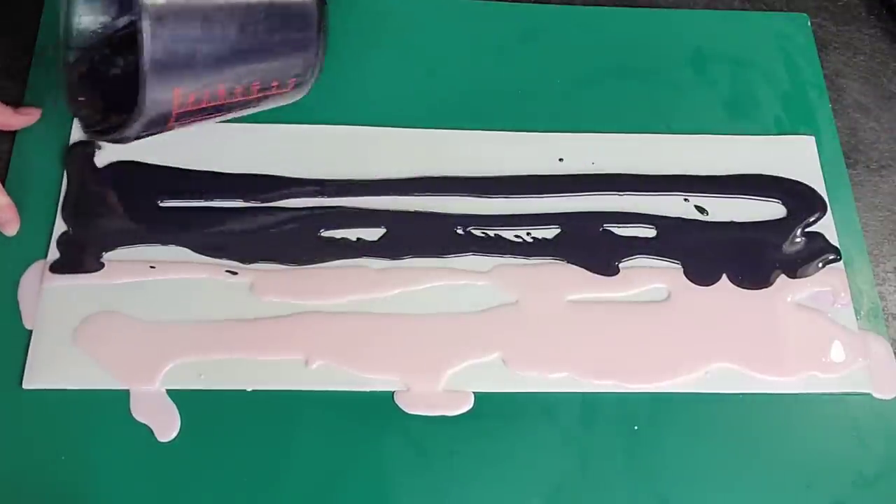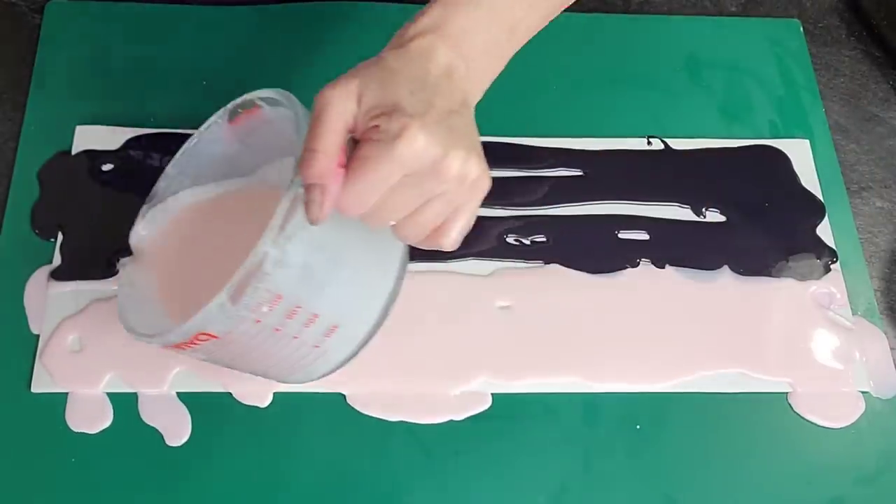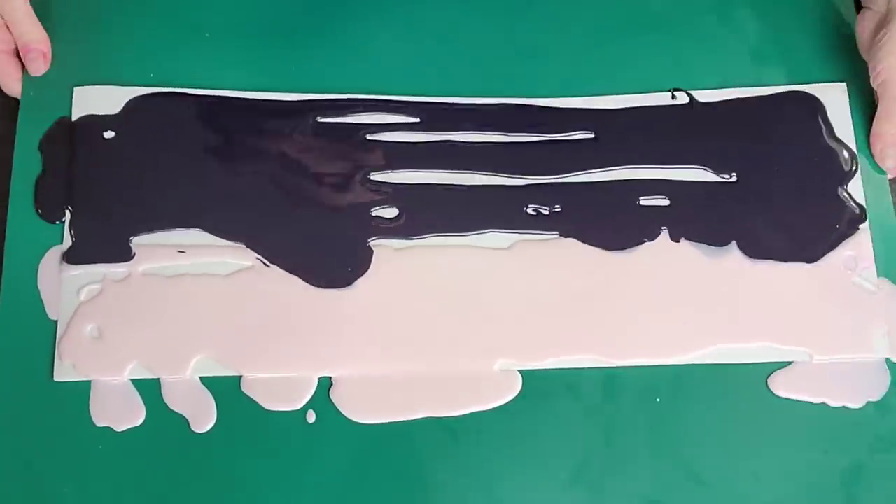On a typical mirror glaze, you don't want it that warm when you're pouring it — I think it's 90 degrees that you normally do for a standard mirror glaze. But for this technique, we're going to have it warmer.